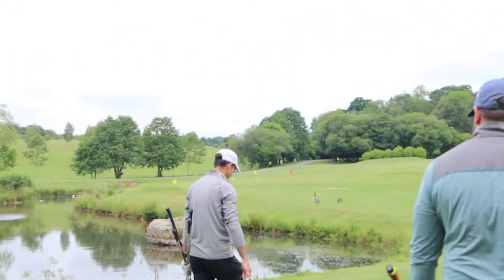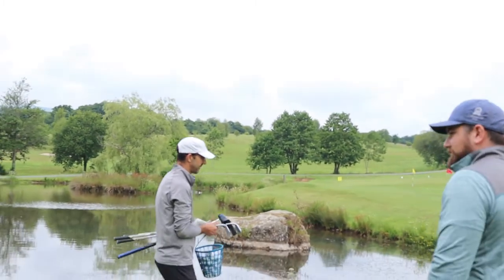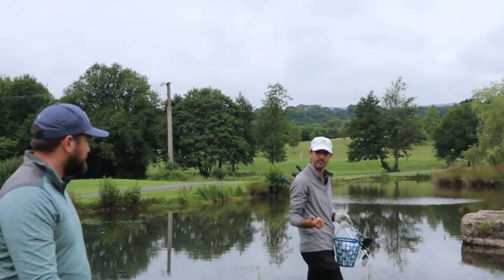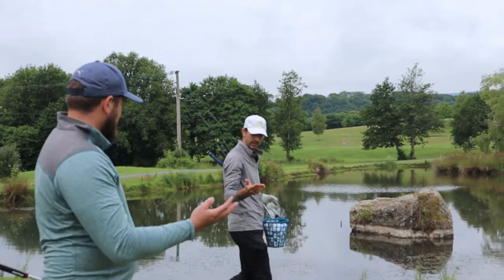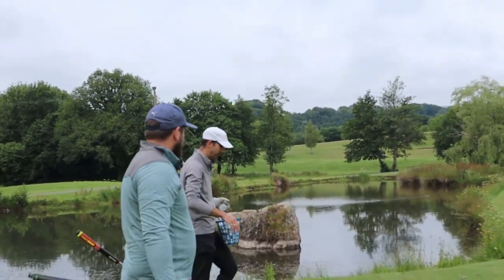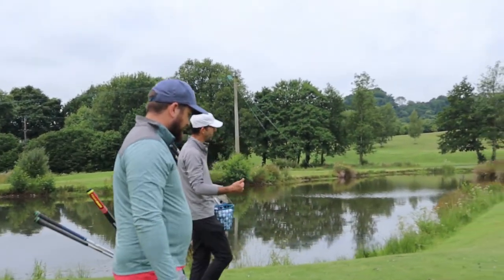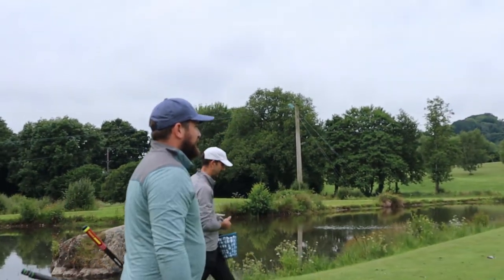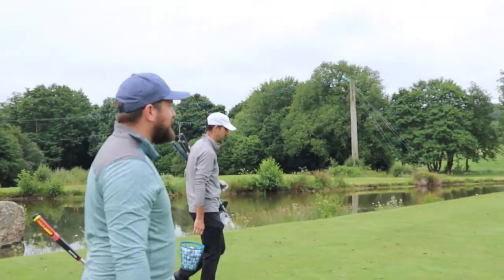The difference between a pitch and a chip is different to everybody. Put it this way: on the short game, you go putt, chip and run, chip, pitch, and then lob shot. And then of course you've got your bunker shot, which is a different part of the game altogether. But we've gone from the pitch — we'll now go to a chip shot. We're moving down near the green. These greens are so hard to hit. They're tiny, aren't they? They are tiny and they're hard.